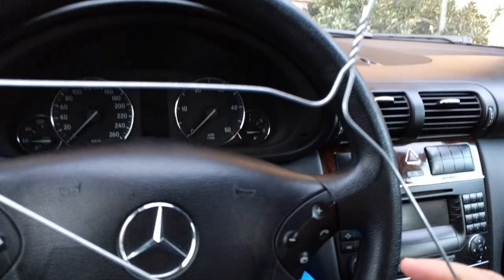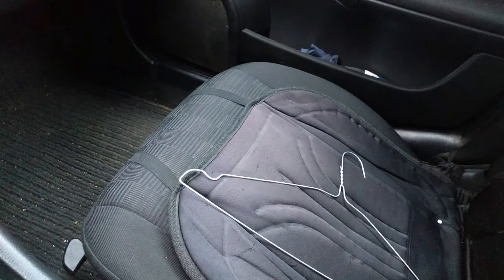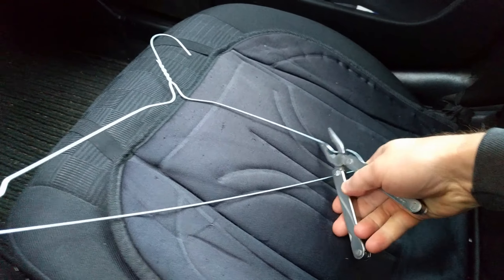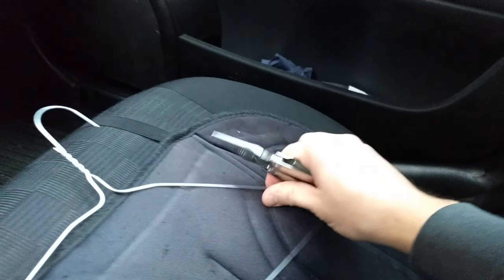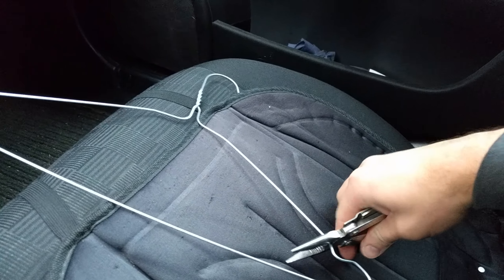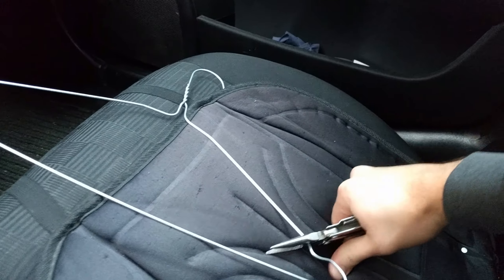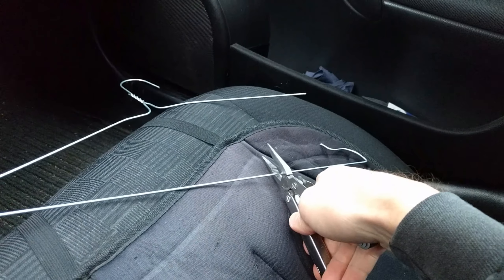What you're gonna need is a coat hanger. You're gonna snip it here — you basically just need a straight wire, about 2 and a half inches, 10 centimeters.